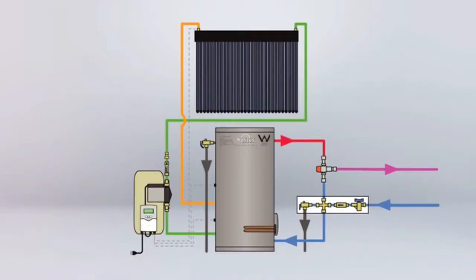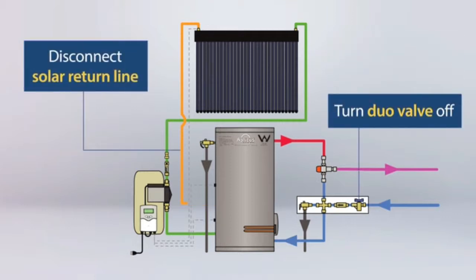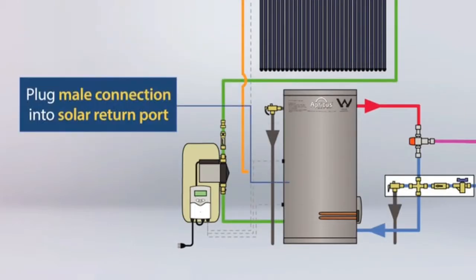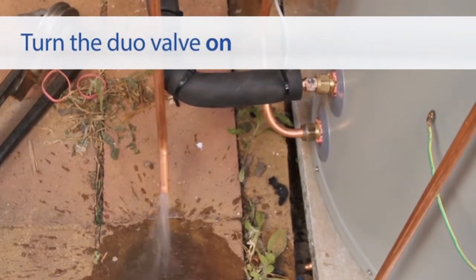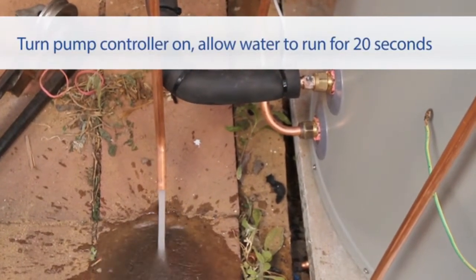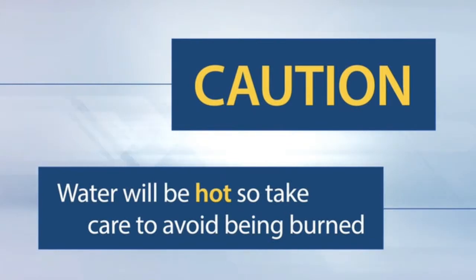The duo valve is located on the cold inlet line. Turn the duo valve off, then disconnect the solar return line and remove it from the tank. Plug the male connection into the tank fitting, leave the return line end of the copper pipe open. Turn the duo valve on, then turn the pump controller on and let water run through the open end of the return line for 20 seconds. This water will be very hot, so take the necessary precautions to avoid being burned.